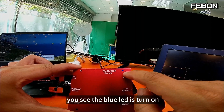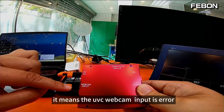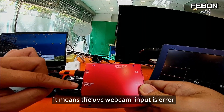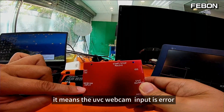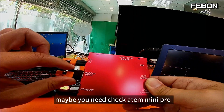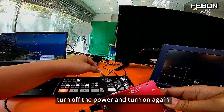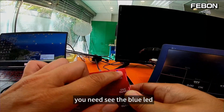The blue LED is turned on. If you do not see the blue LED, it means the UVC webcam input has an error. Maybe you need to check the USB cable, or check the Antle Mini Pro — turn off the power and turn on again. You need to see the blue LED.